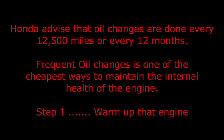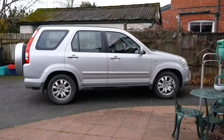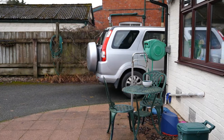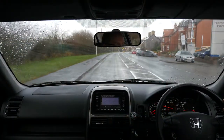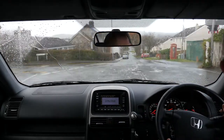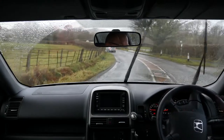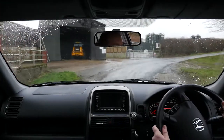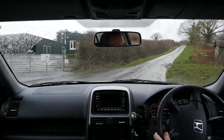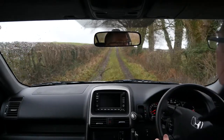Step one: warm up that engine. I'm going to take the Honda around Landring Doddwells and out into the countryside a bit. I'm going to go over this crossing, past this farm and on to a bit of off-roading.